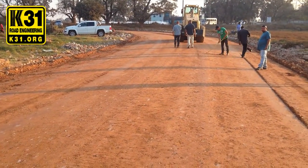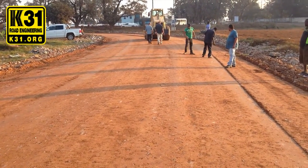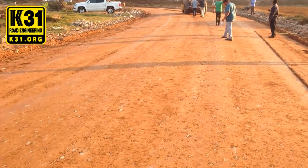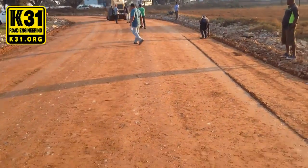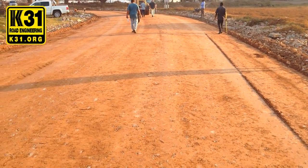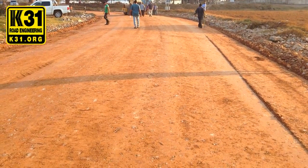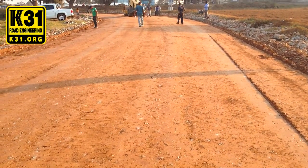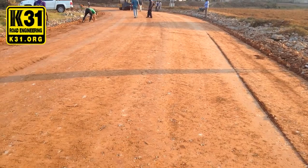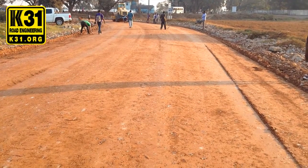We're finishing our compacting. By tomorrow this road will be no problem. The advantage is that cars can drive on it immediately — you don't have to wait. This road can be used as it is right now, or you can pour asphalt tarmac on top of it. So it can be used as a road on its own, or as a subbase for a road. It's twice as strong as traditional asphalt in terms of resistance. All done with the K31 ionic stabilizer.